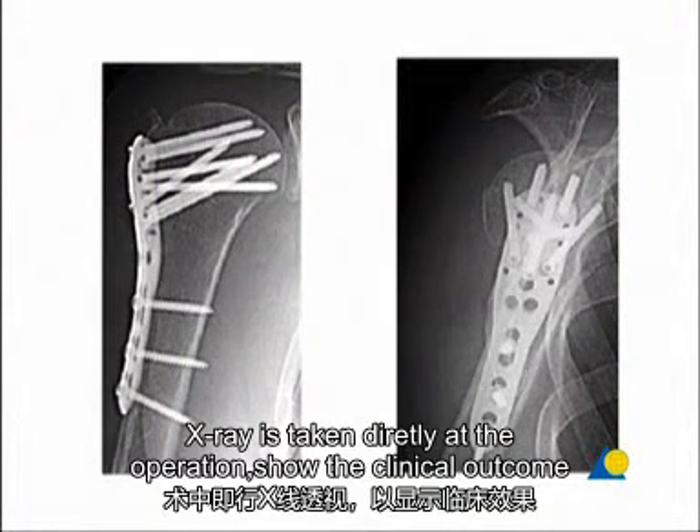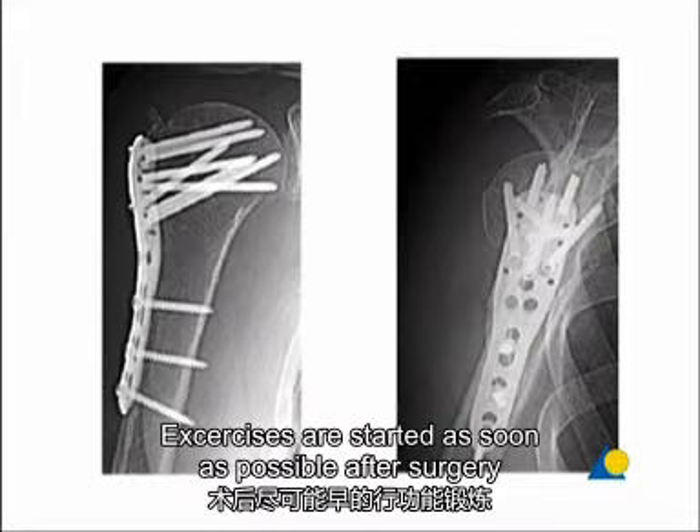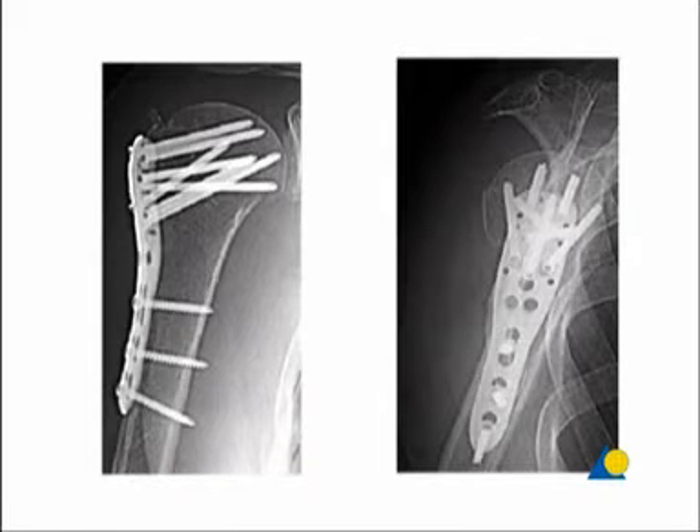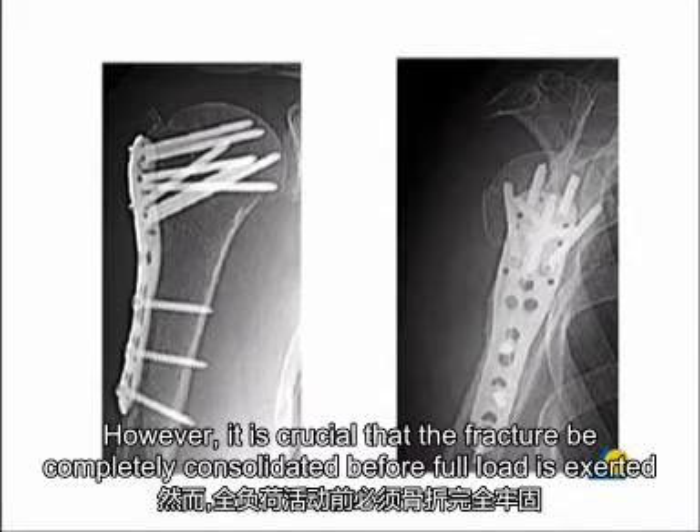X-rays taken directly after the operation show the clinical outcome. Exercises are started as soon as possible after surgery to prevent any later restrictions of movement. However, it is crucial that the fracture be completely consolidated before full load is exerted.